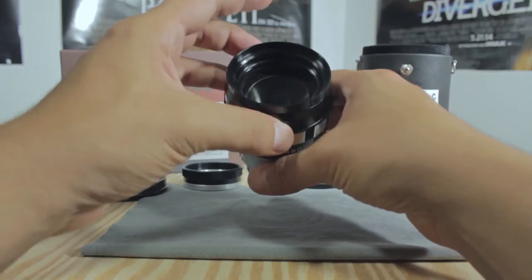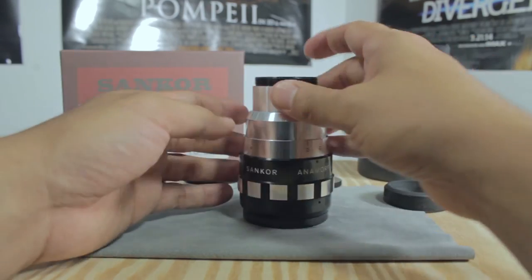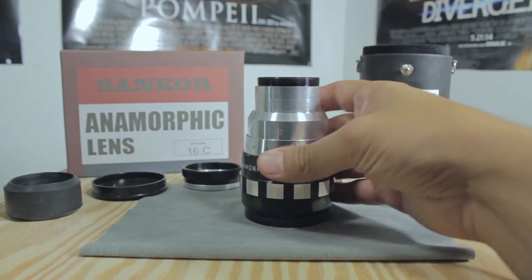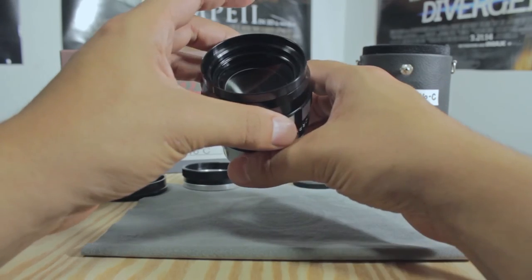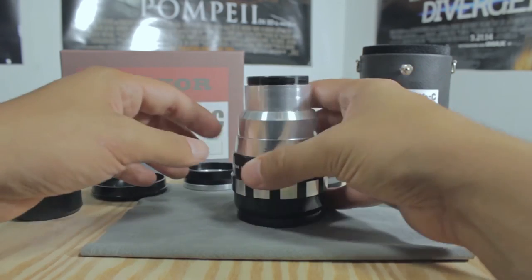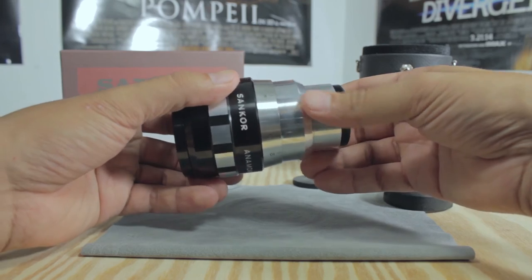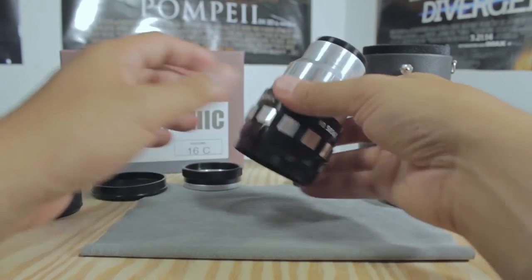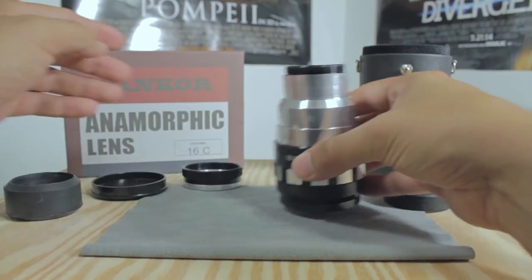I'm very happy with it — I can't go wrong. It's my first anamorphic lens and I look forward to buying more in the future to test out different brands, like the SLR Magic 1.33x anamorphic lens. This one is a 2x — it gives you a two times stretch image and it's really wide compared to the 1.33 aspect ratio, which is the cinema standard for anamorphic films you see in theaters today.